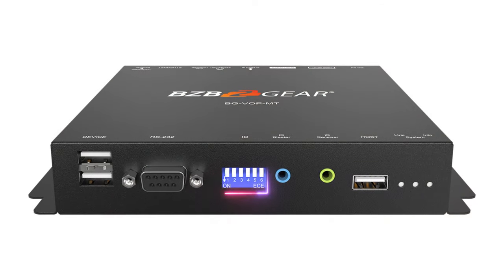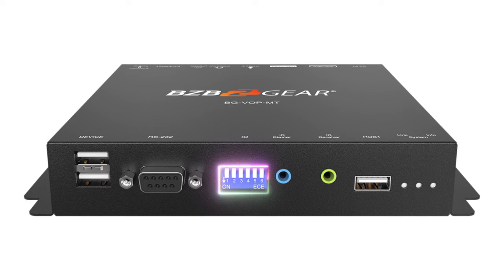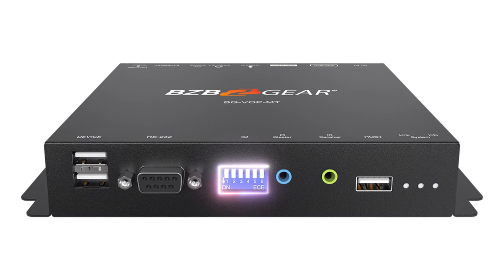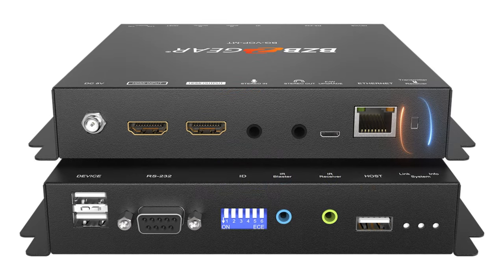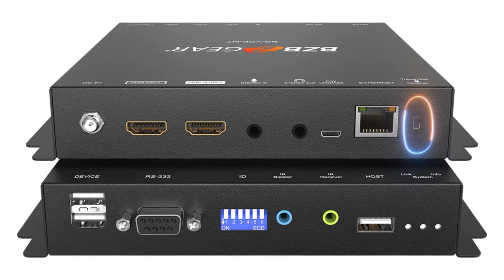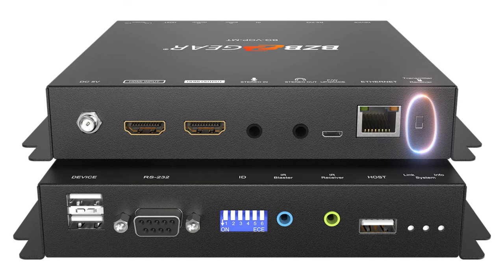Now we're going to set up our receiver. The first step is to set our channel ID with the dip switches. I'm going to put the first one in the down position — that locks it onto the same channel as my transmitter and ensures we don't lose our signal. The second thing is to flip the transceiver switch into the down position, which makes this unit a receiver.